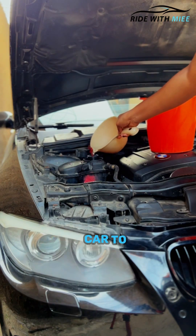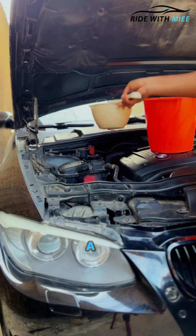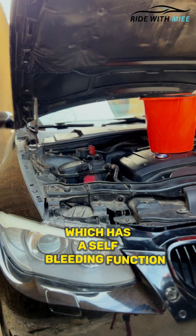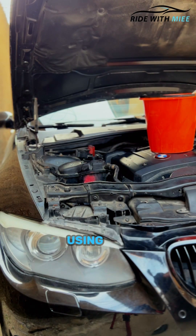The process of bleeding differs from car to car, but in this case we're using a BMW. Some BMWs have the electric water pump which has a self-bleeding function, which you can simply carry out using these steps.